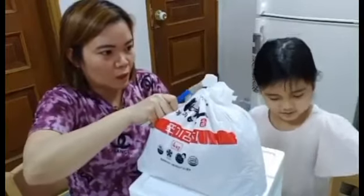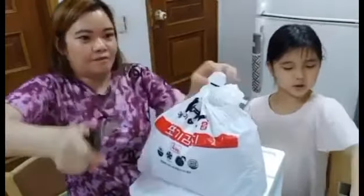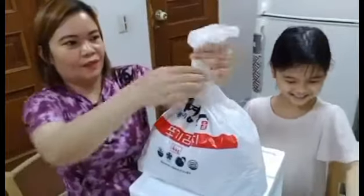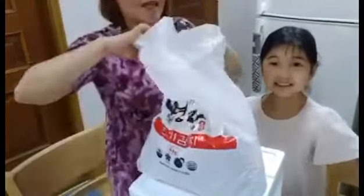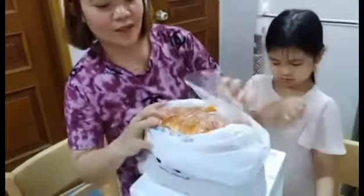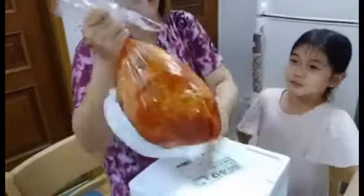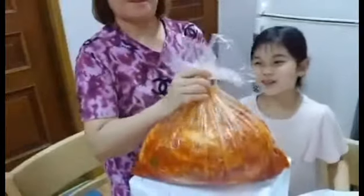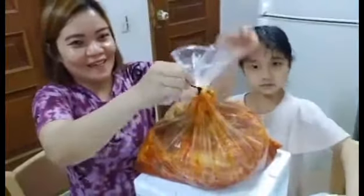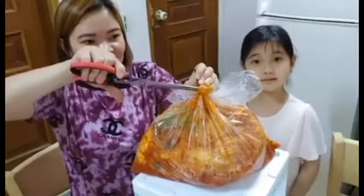I have my scissors here and I'm going to cut it open. Now it's removed — let's open the inside. Inside there is another plastic layer inside. It looks very fresh, very fresh! Let's taste it — let's remove the plastic.